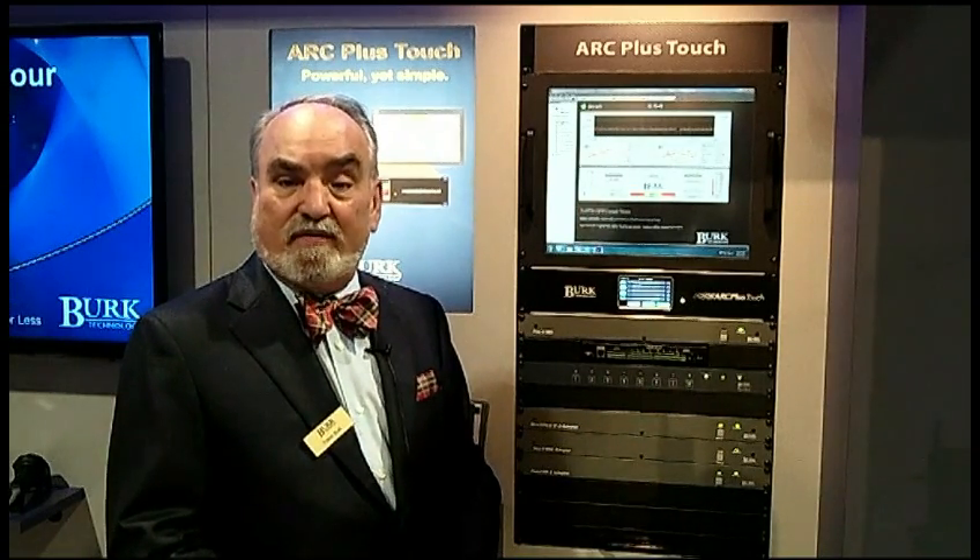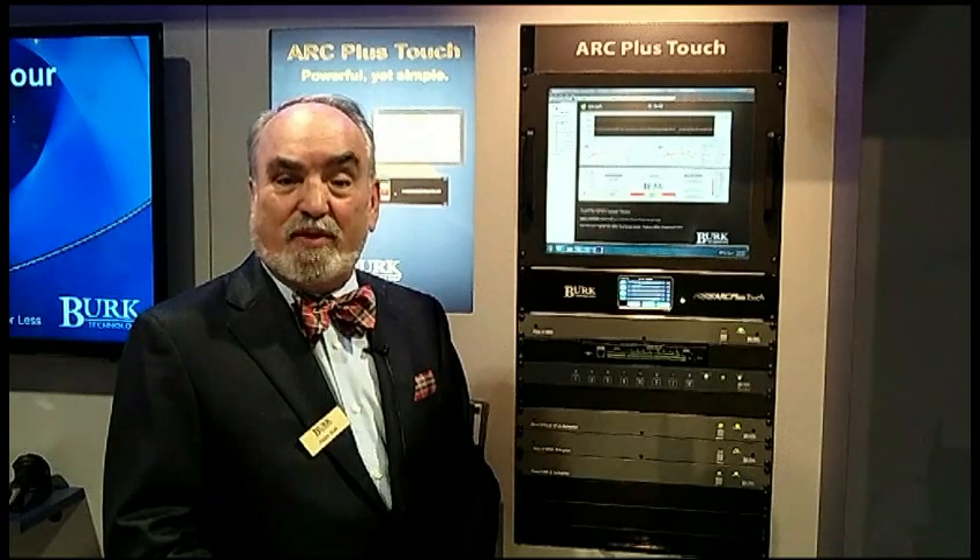We're a proud recipient of the 2013 Radio Magazine Pick Hit Award and very proud to be associated with Radio Magazine.